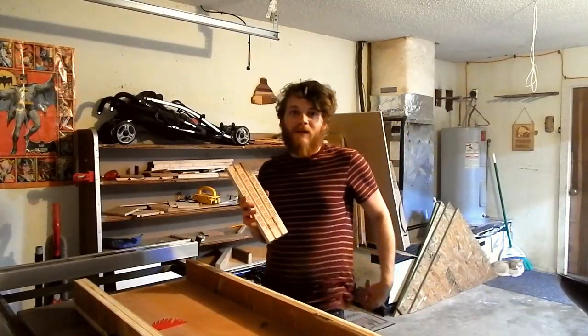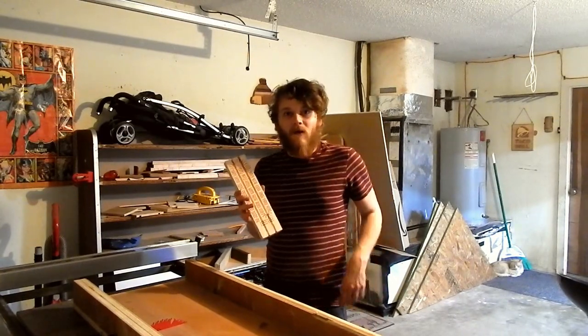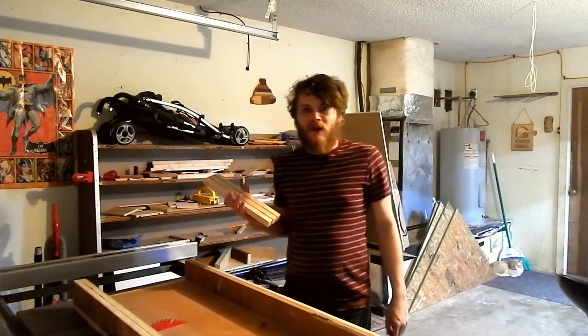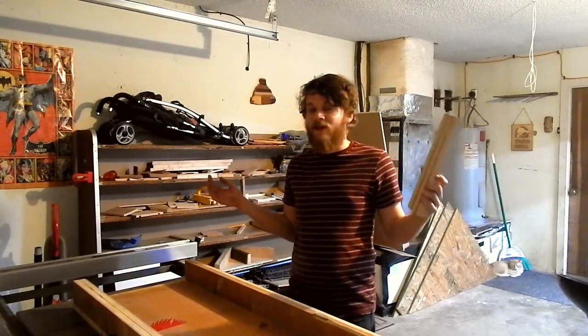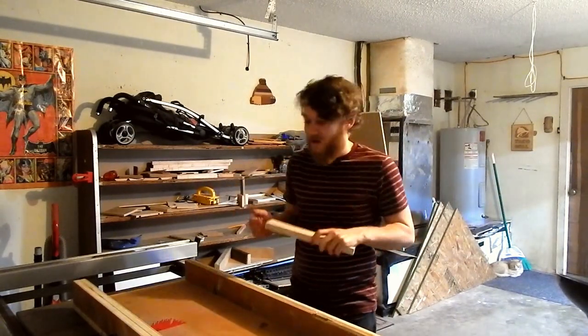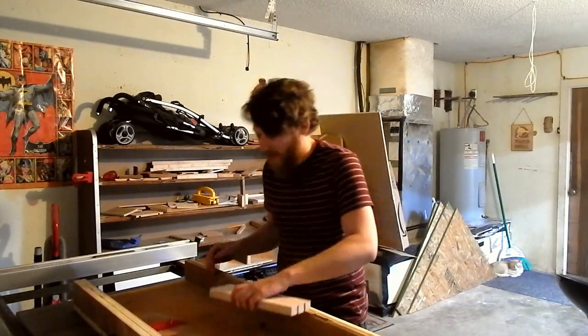397 holes later, I'm finally done drilling. I realize it's kind of dark in the shop right now — it's nighttime and I want to film during the day — but I'm too excited to keep working on this cribbage board. So right now I'm just going to cut it down to the final length.